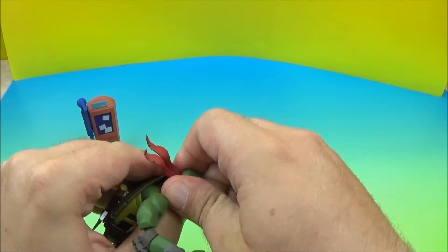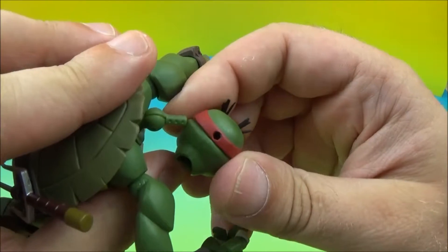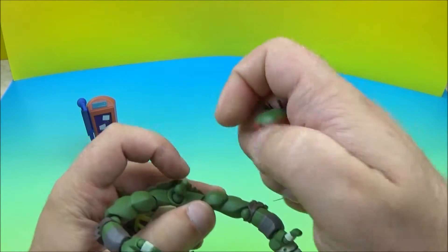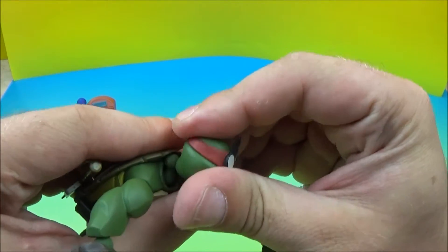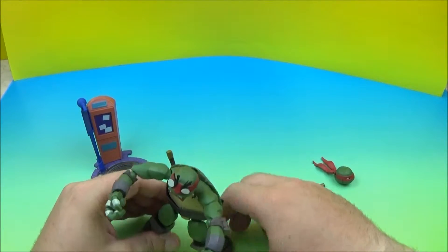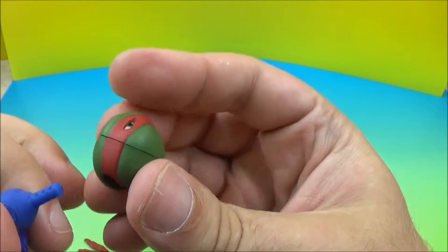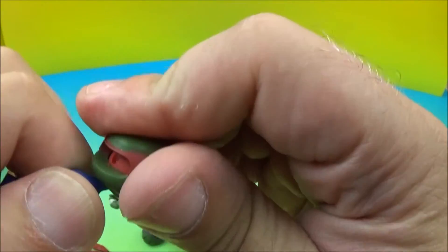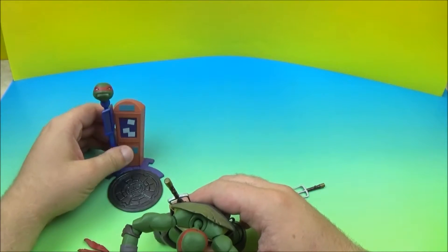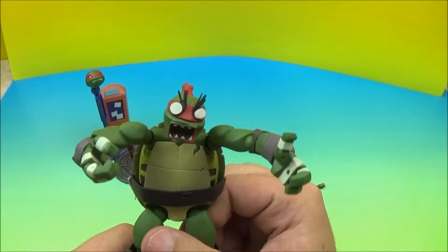Let's get this head off — be real gentle with it here. Got that off, and let's put this alternate one on. Taking a look at that, I notice this piece here actually moves, so you could actually put his head up here. It's kind of weird, but yeah, you can put it up there. We'll put the mad-face head on him — there we go. Now he looks pretty scared.